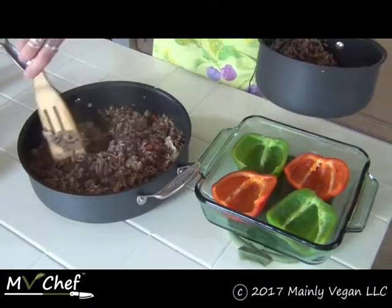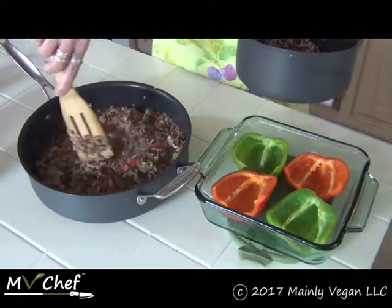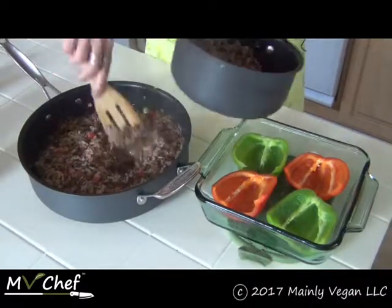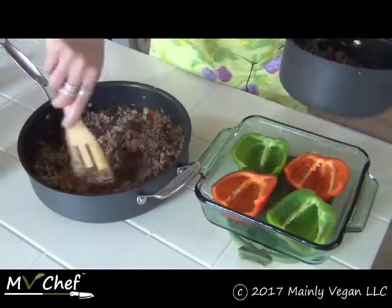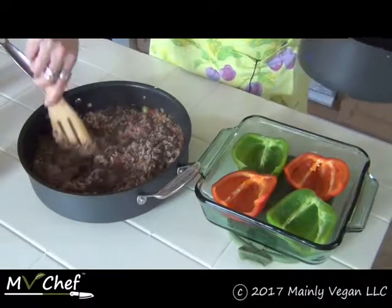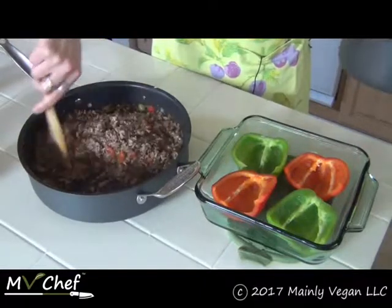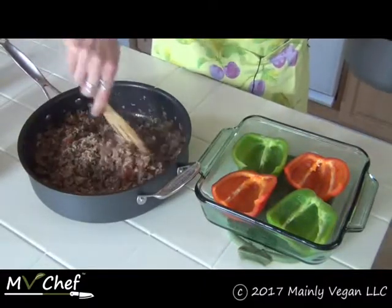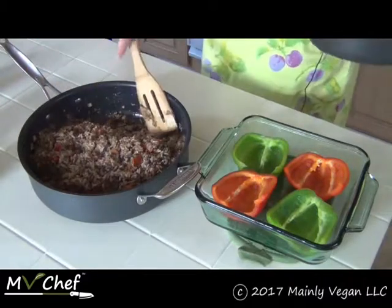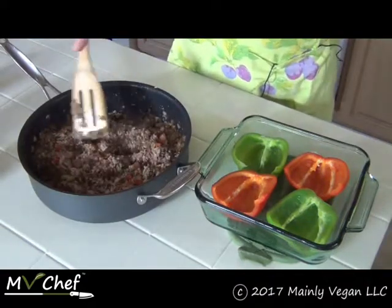If you end up with extra stuffing, put it in a freezer-proof container and pop it in the freezer. How easy will that be next time — just stuff a pepper and throw it in the oven for a few minutes and voilà. There's enough here to stuff about six halves, so we're going to pile these extra high. I'll let it cool down just a little bit so I can handle it.